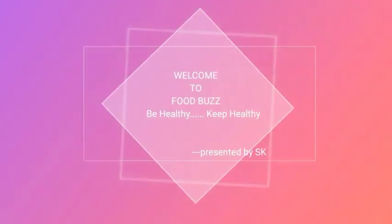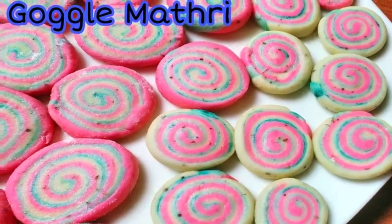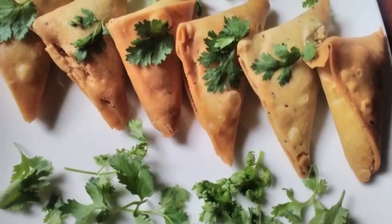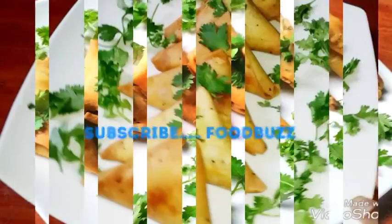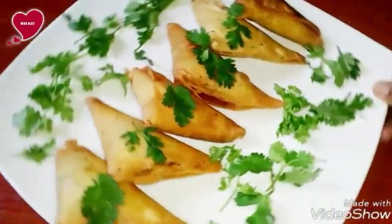Welcome to cooking channel, food parts be healthy, keep healthy, presented by SK. In this episode I am going to show you how to make samosa at home. Samosa is a very popular snack all over the world.